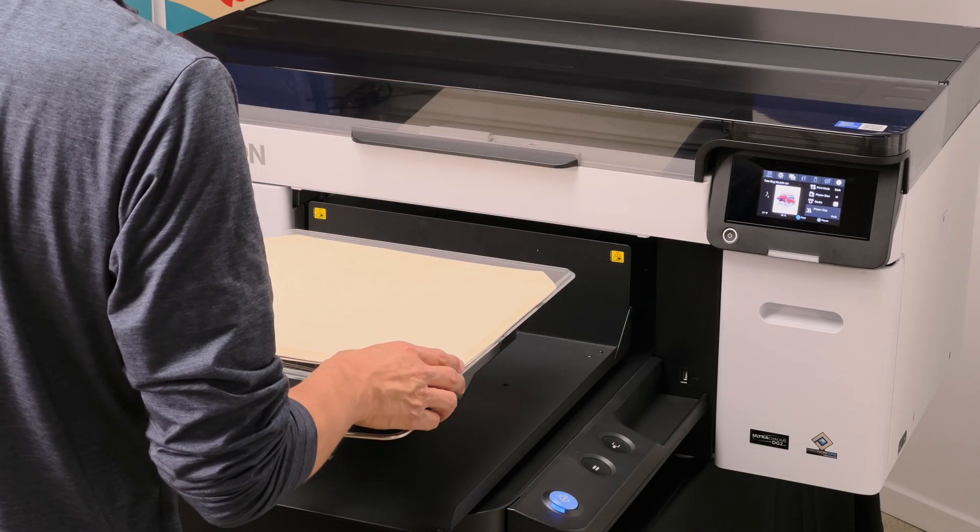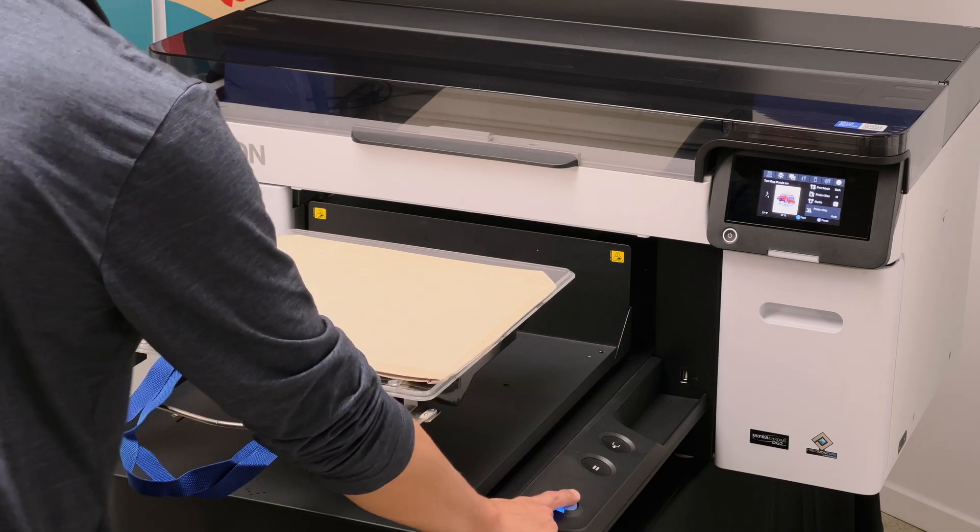Next, place your tote bag onto the platen and press the Print button to begin the printing.